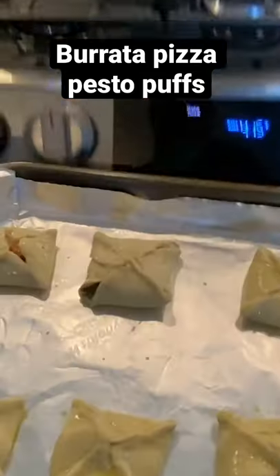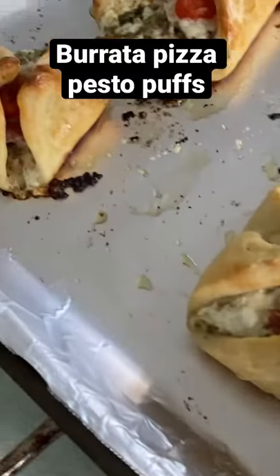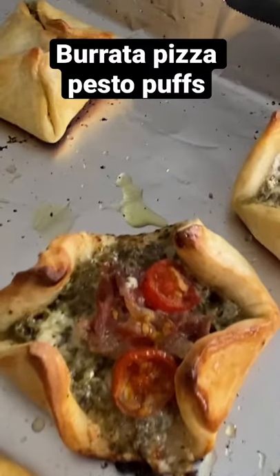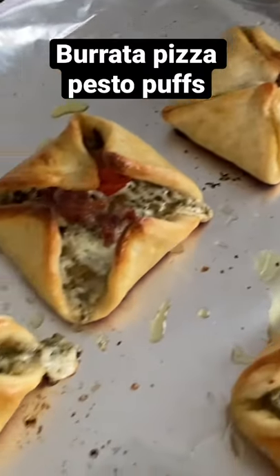Bake at 415 or so for about 20 to 25 minutes and you're going to get these beauties. Trust me, your guests are going to love it — or just you.